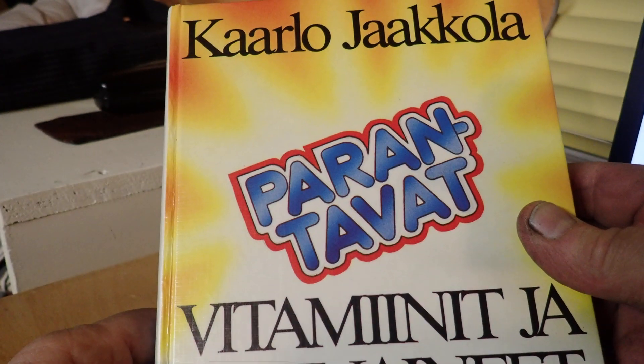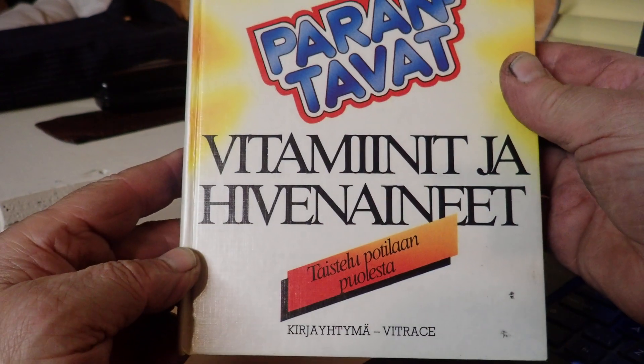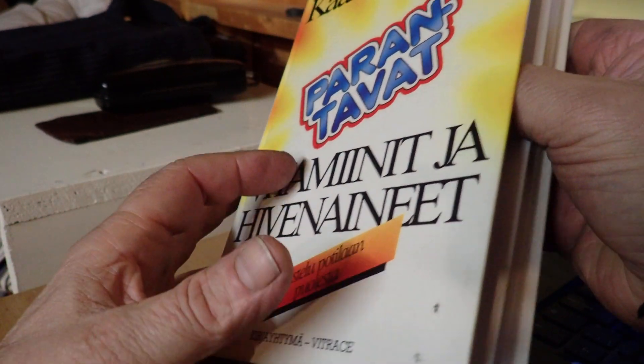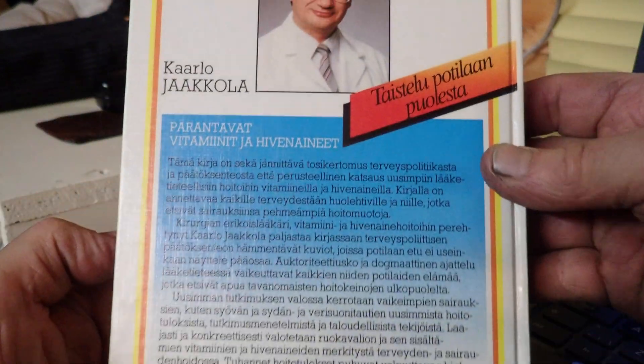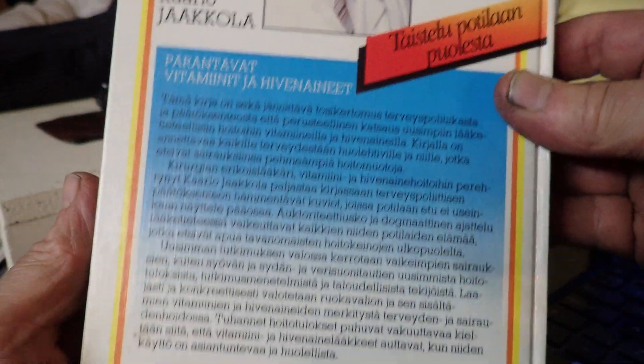We're going to shoot a new cartridge, relatively new — the 350 Legend, you've been asking about. This is a CMMG Resolute, I think the 200 series, so it's one of the few ARs out there chambered in it as I speak, probably some I'm not aware of yet.